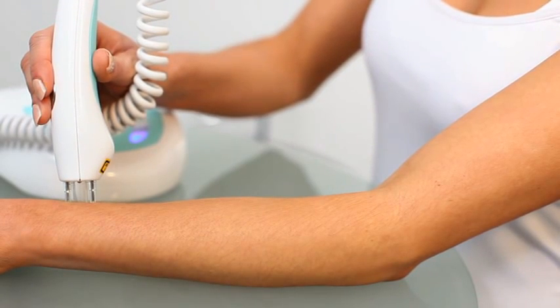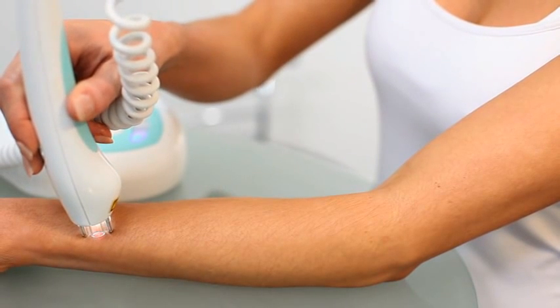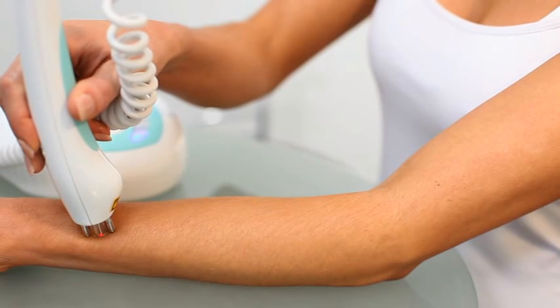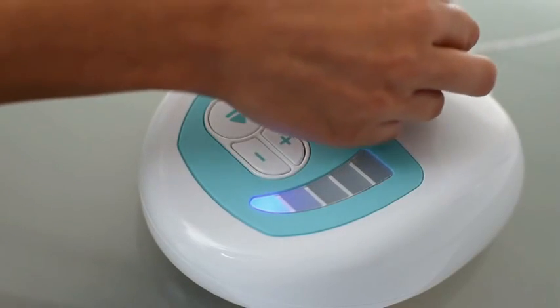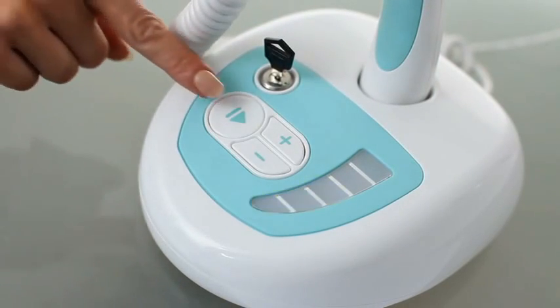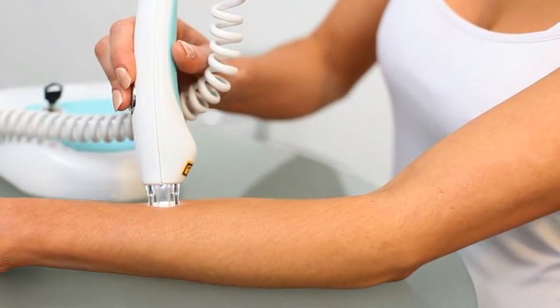You should treat 2-3 hairs on each power level up to the maximum power level for your skin type. If you feel any discomfort, use the next lower power setting.